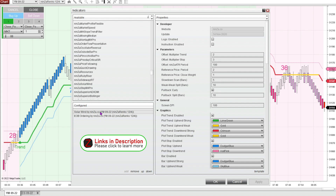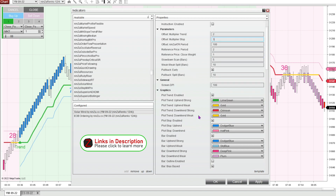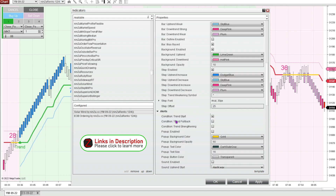I've added the solar wind indicator, and the only thing I've changed is the multiplier stop — it's usually a 4, but I changed it to a 3 just to get a few more signals. For the alerts, I only have it printing the trend start; it doesn't print the pullback or the strengthening signals. I also changed the font of the step numbers, making it a little bit bigger so it's easier to see.